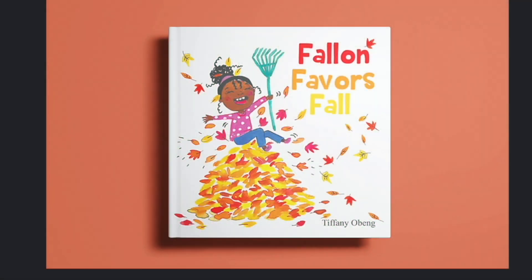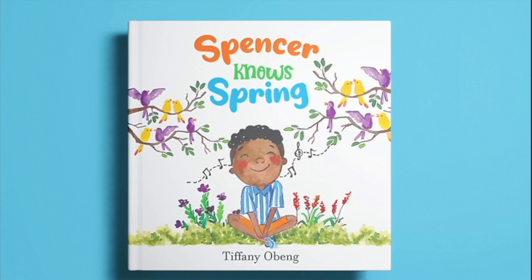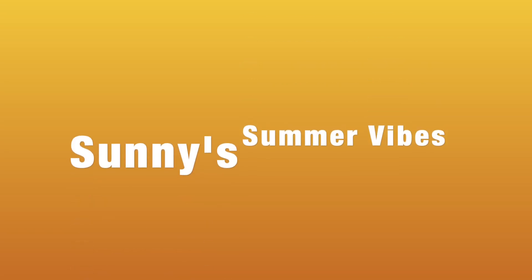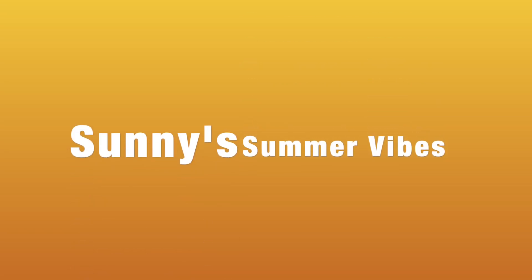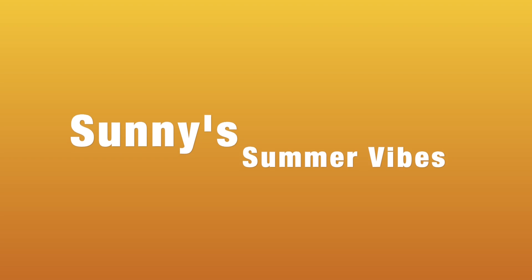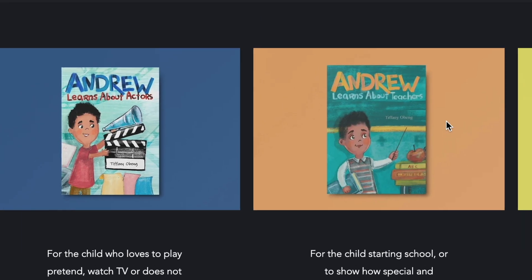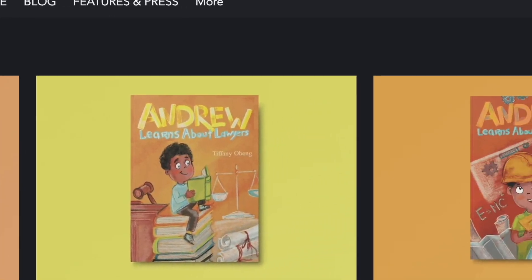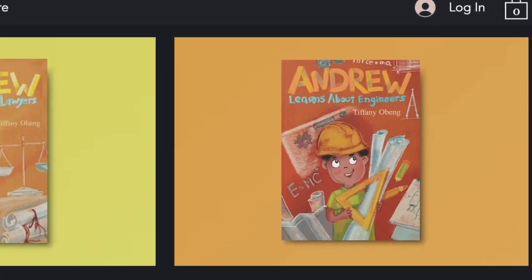Fallon Favors Fall, Winnie Loves Winter, and Spencer Knows Spring are beautiful seasonal-themed picture books for the home and the classroom. Our fourth book is coming up soon called Sunny Summer Vibes — a cheerful children's book about summer, set to release in April, just in time for summer. So you're gonna have to collect them all so your child can complete their collection.